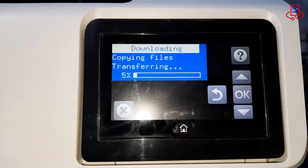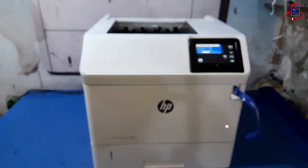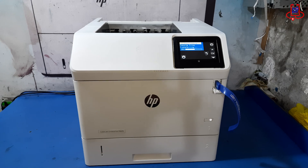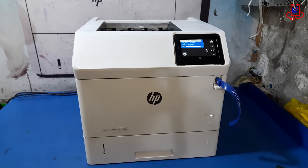Now wait for about 5 to 10 minutes while the firmware file is transferred to the printer. Make sure not to turn off the printer or remove the USB during this process to avoid any installation errors.